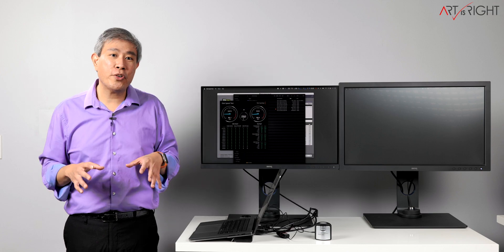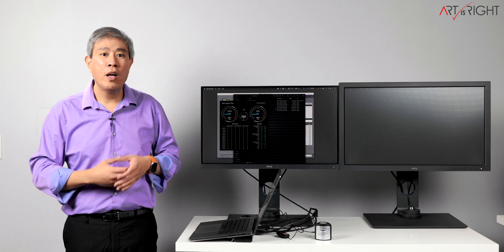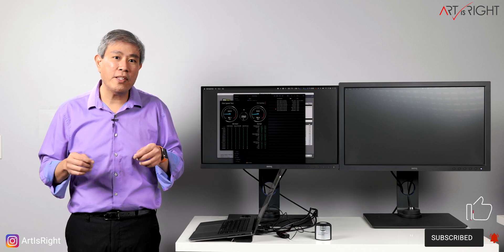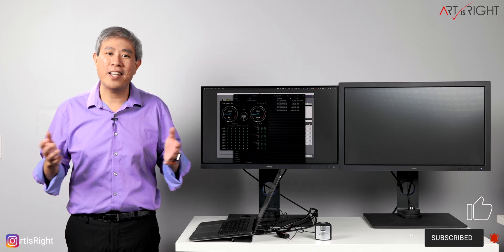I really enjoy using this dock. It's a great addition for anyone with a new 14 or 16 inch MacBook Pro, or any Mac you want to link up to multiple displays. If you have any questions or comments, leave them below. Give us a like, subscribe, and hit the bell if you're new. And remember — you know what we trust.